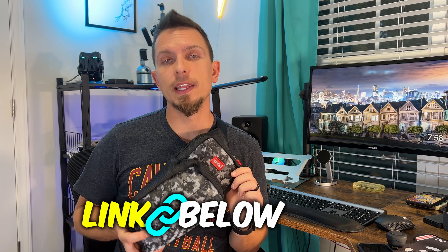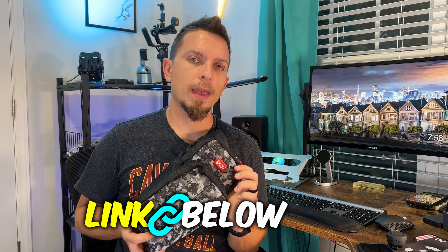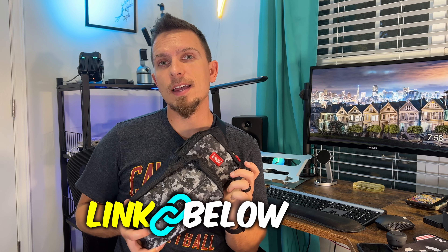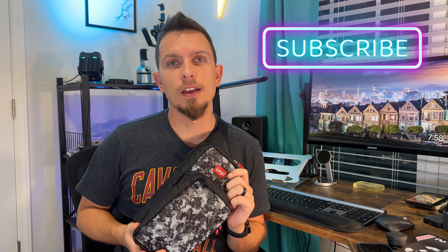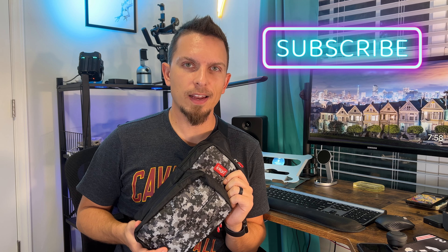It's a great bag, guys. I'm really impressed with it. I like the build quality and for the small compact size it has, you can put a lot of stuff in there. I've got the OLED Switch, the pro controller, all these cables and stuff. I'm pretty happy with it — I think you should definitely check it out. There is going to be an affiliate link down below, so it does help me out if you purchase through there. If you like quick tech reviews like this, please subscribe. I've got some other Nintendo Switch OLED videos on the channel. Thanks guys, I'll see you on the next one.